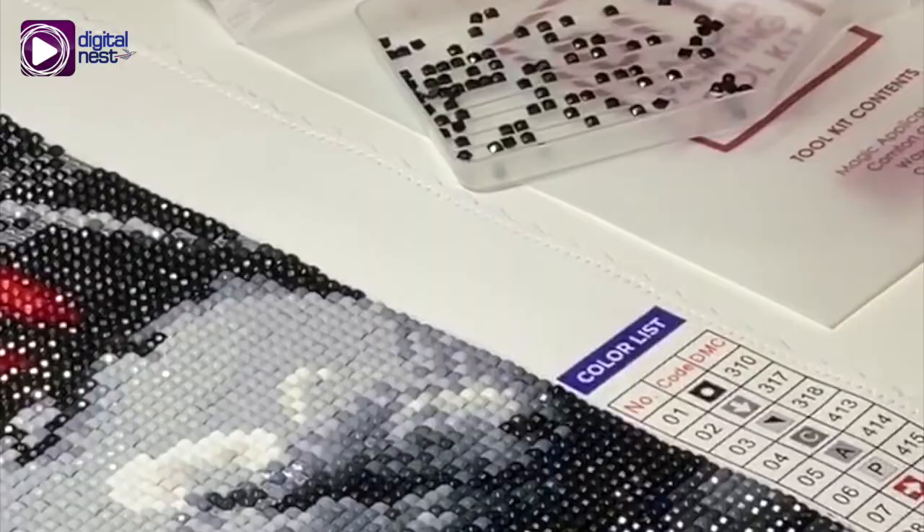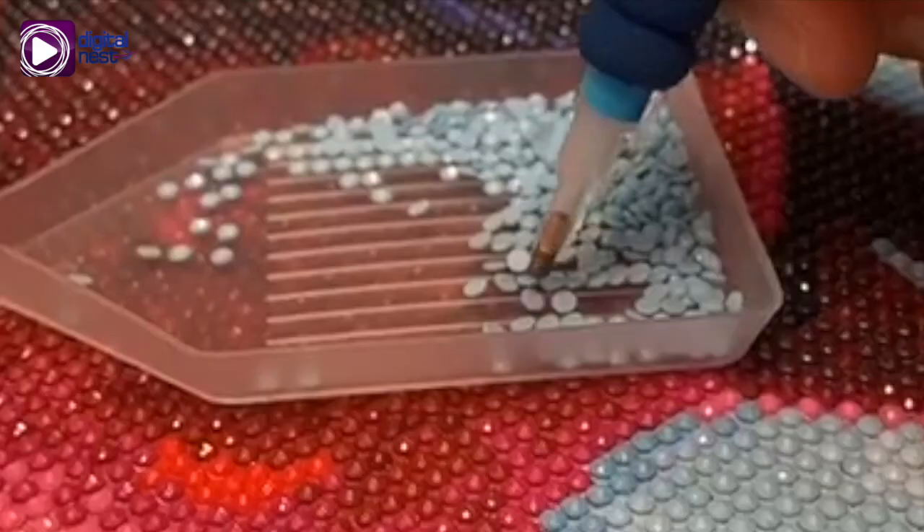Place your canvas on a flat, clean surface. Select a single color to start with and place those same-colored diamonds in the tray for easy picking. Dip your applicator pen in the wax provided to pick up the diamonds. Note that some kits come with tweezers instead of pens — hold down the tip of the applicator on the rounded side of the diamond.